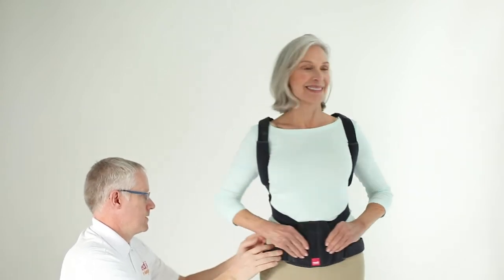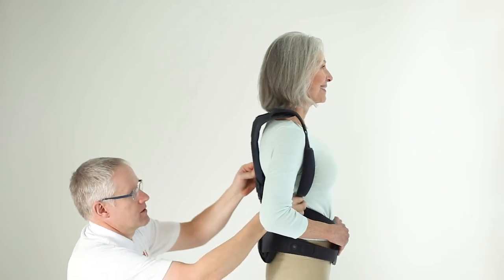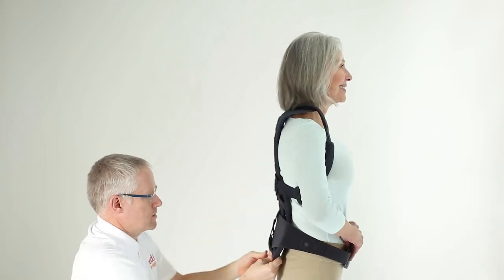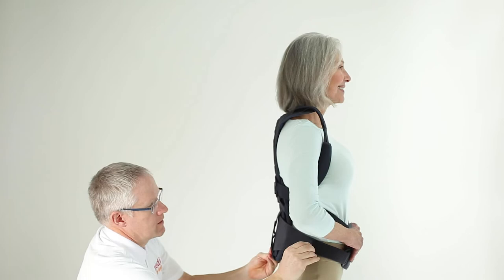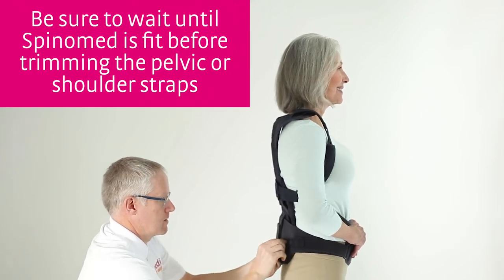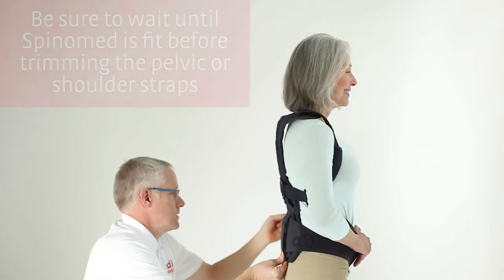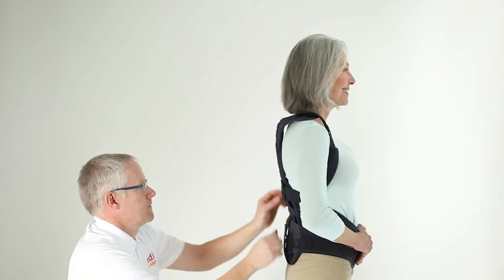Working from behind the patient, place the back panel correctly, centered and aligned with S1, and then secure the pelvic straps. Once both straps are secure, confirm placement of the back panel and that the pelvic straps are anchored below ASIS.